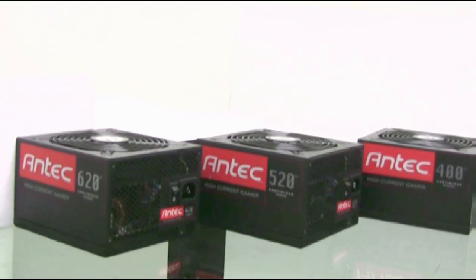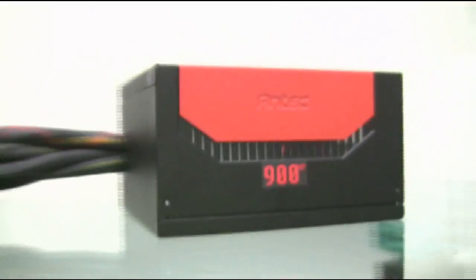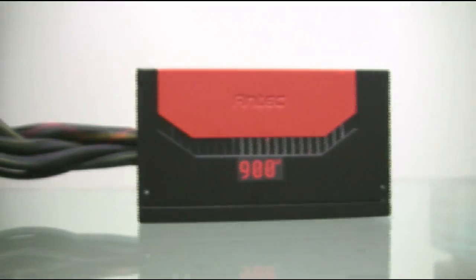Now the three lower wattage power supplies sport a complete black exterior, while the 750 and 900W units can easily be identified by the stunning black and red exterior.